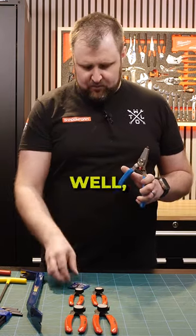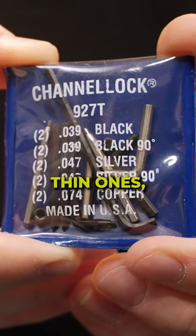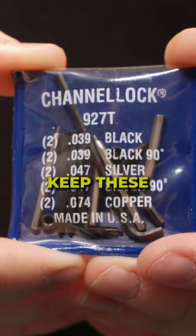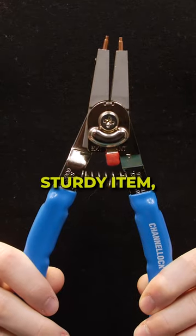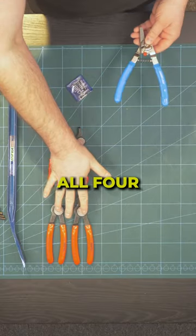You might be wondering, what about the different tips? Well, you get five tips. You've got some bent ones, long ones, thin ones, narrow ones — five tips to go in this. And the little allen key. So as long as you keep these two together, this one item — US-made, good quality, sturdy, with really chunky steel on the end — is replacing all four of those.